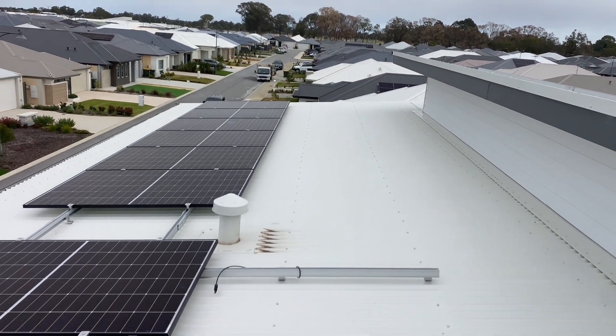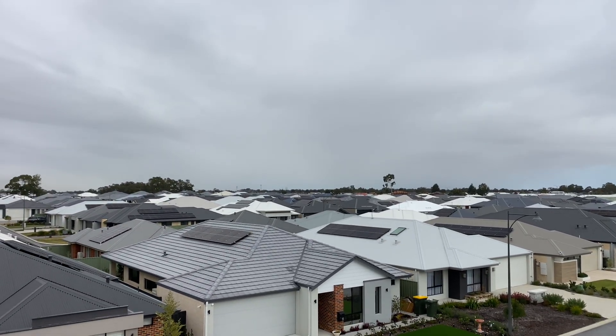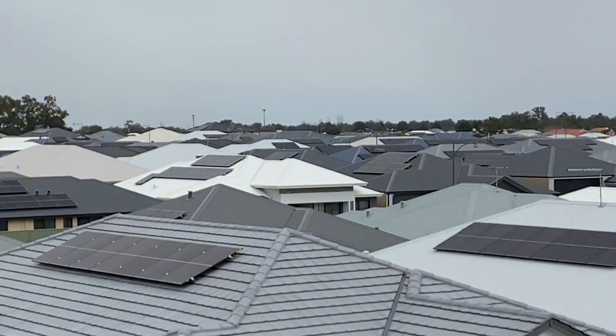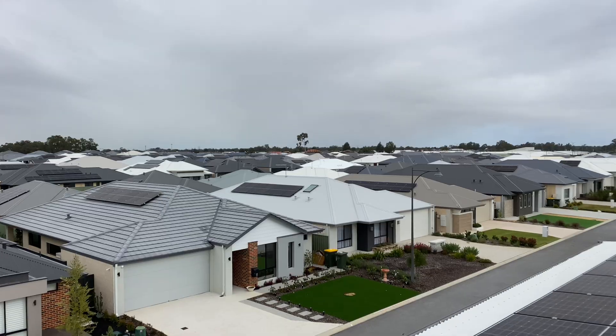Hey viewers, Jason, Joondalup Electrical Services. I'm in Henley Brook on a roof. The rain's coming. You can see Perth City off in the distance over there, just on the horizon. You can see it's all grey, so the rain's coming. But I thought I'd do a quick video on this one.